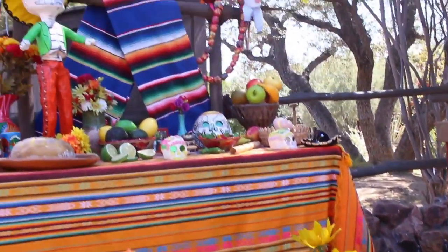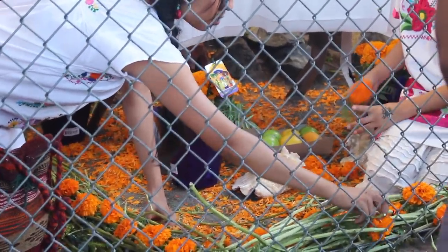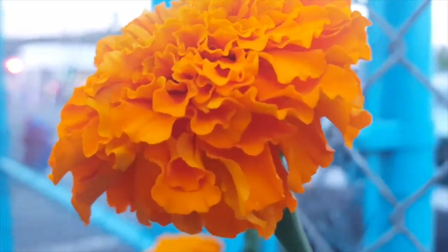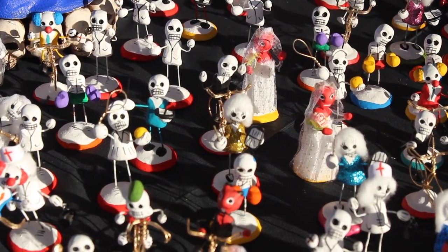As part of the celebration, it is very common to decorate altars and cemeteries with candles and cempasúchil flowers, which are also known as the Mexican marigold. Cempasúchil, as well as candles, are believed to attract and guide the souls of our loved ones to come back and visit on that special day.